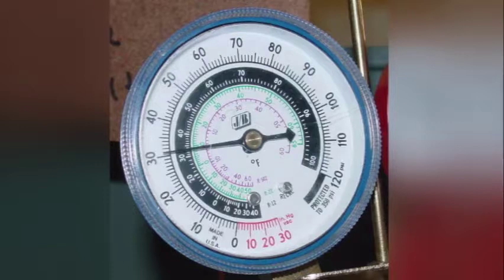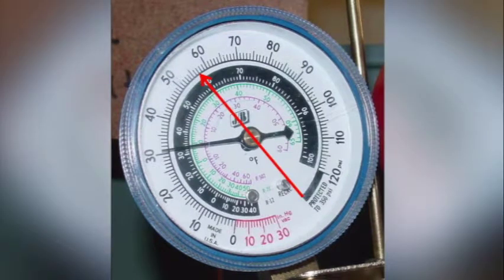If we look here on slide 14, we see that we have this red arrow. The red arrow is pointing at approximately 57 psig. When we look at R22, we see that that reads approximately 32 degrees.